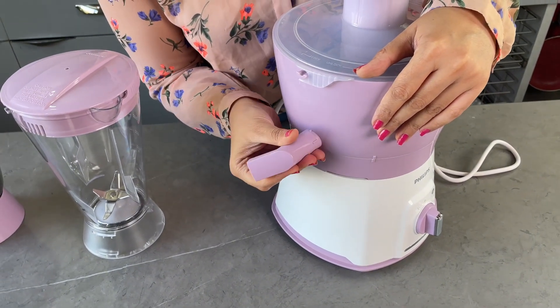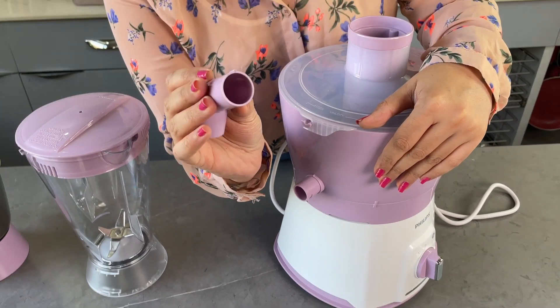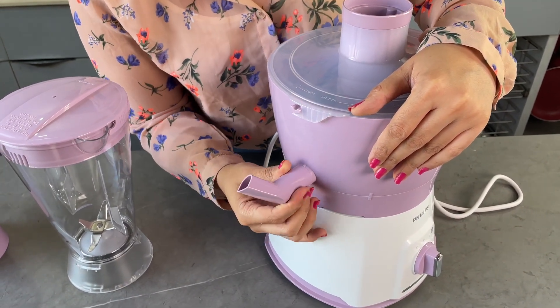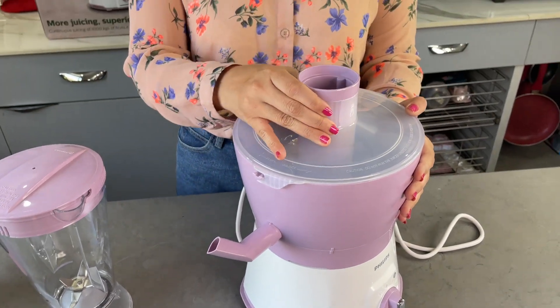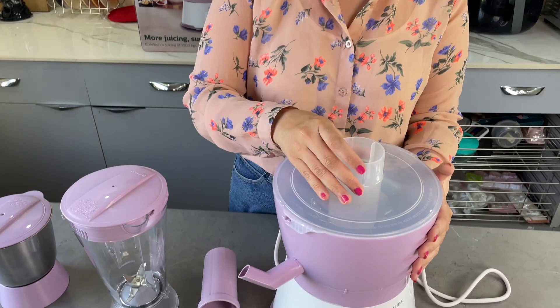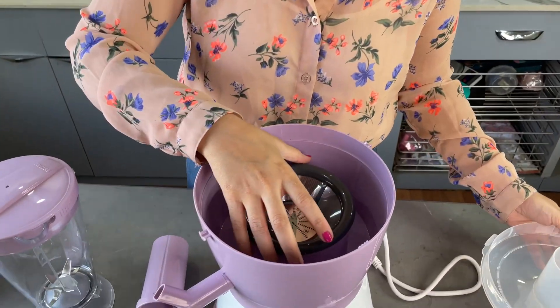Now let's talk about the juicer. This one has a drip-free spout — you can rotate this spout once you're done juicing and it prevents the juice from dripping. There's also a plastic fruit pusher which pushes the fruit down, along with a round feeder and a translucent lid so you can see the juicing inside.